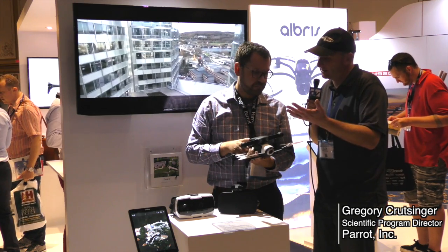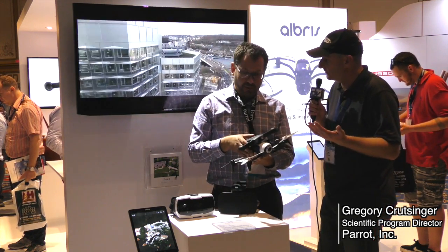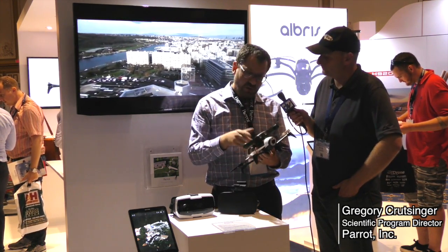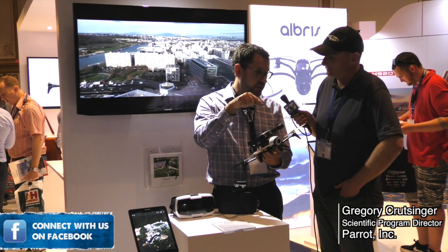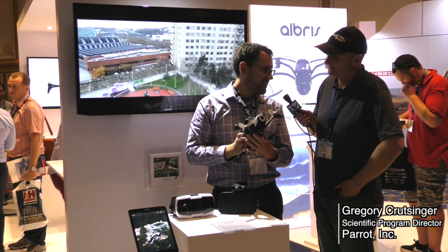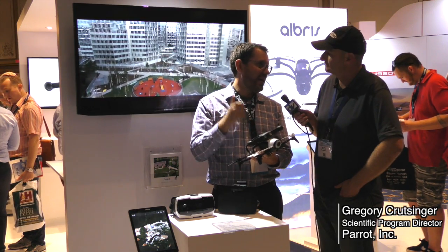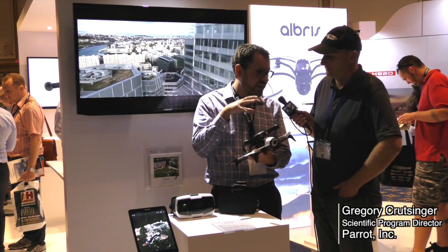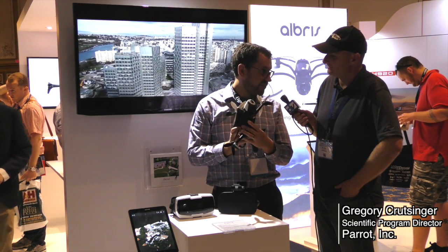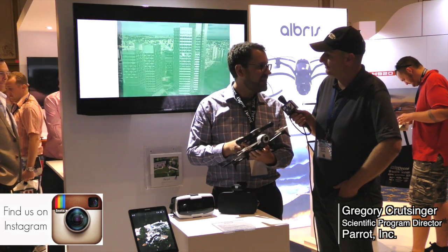So you guys are teamed up with PIX4D. I've seen Bebop being used for their mapping and modeling also. That's right. A great aspect of PIX4D is their free PIX4D Capture app. You log into your phone, highlight the area you want to map, set your altitude, and press go. Bebop is a small platform, so you're getting about a football field of a map, but it's great for real estate or construction mapping — you get really high-quality maps. The commercial applications for a platform that runs $600 or less is really fantastic.